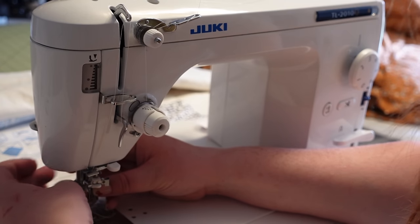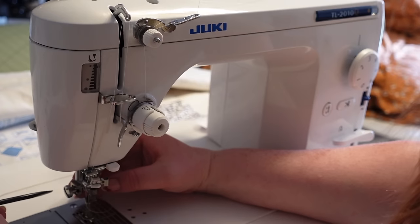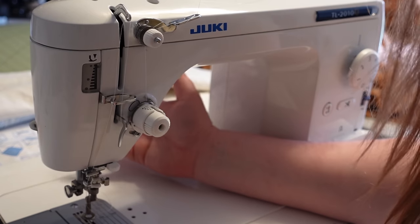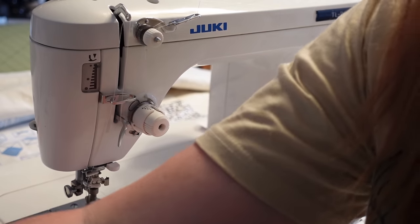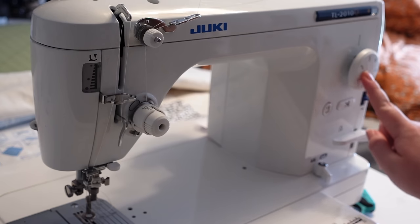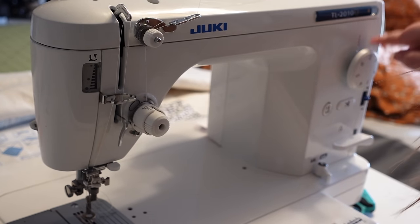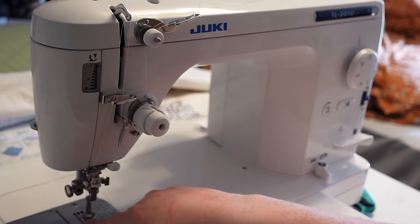Every sewing machine is a little different, so if you have questions about attaching your foot, check your manual. I'm going to tighten that up — not super tight, just enough so it won't come undone. Next, I come over to my stitch length dial and move it all the way down to zero. That allows me to be in complete control of my stitch length, which is very important. I'm also going to lower my feed dogs — my machine has a little lever I just push and the feed dogs go down.